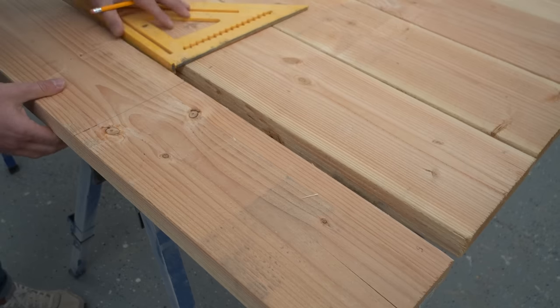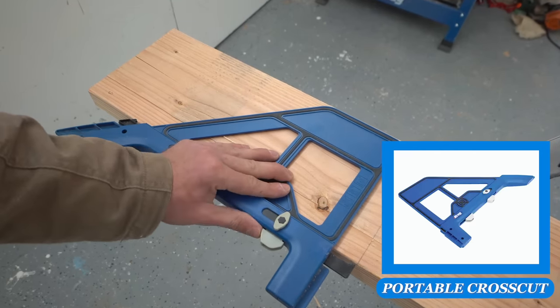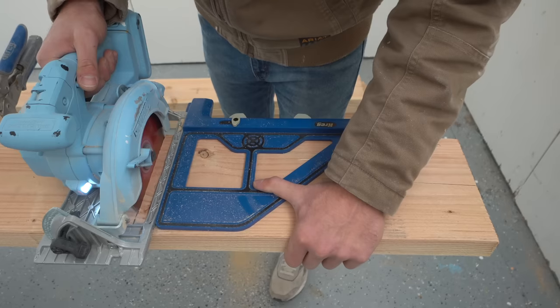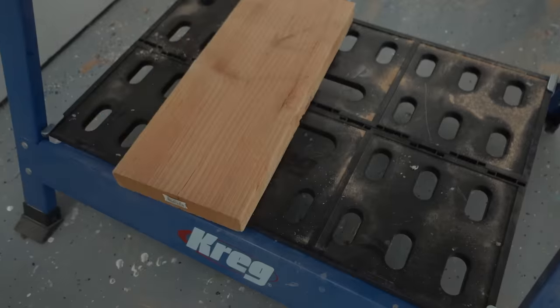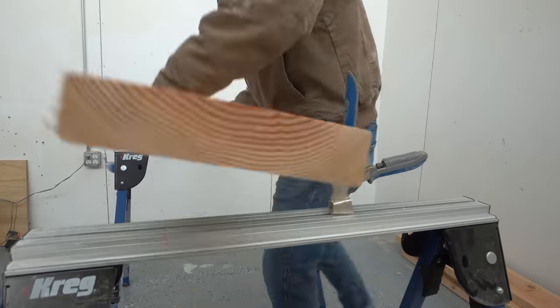I cut about 18 inches off of each board before the glue-up with my Kreg portable crosscut. This tool is so cool — it allows me to measure and mark the line I actually want to cut instead of measuring and marking for the offset of the circular saw bed and the blade. But make sure and keep these 18-inch pieces for later; we will be using them on our benches.